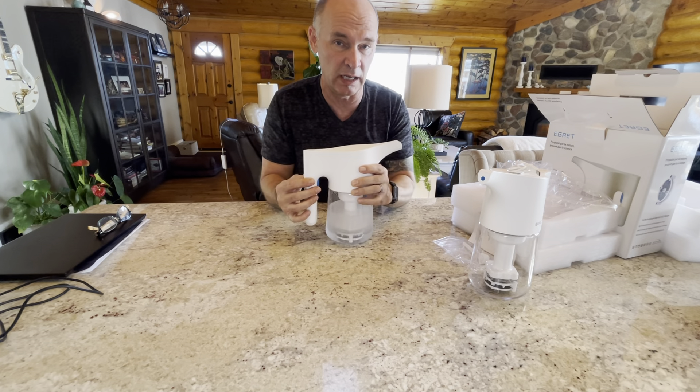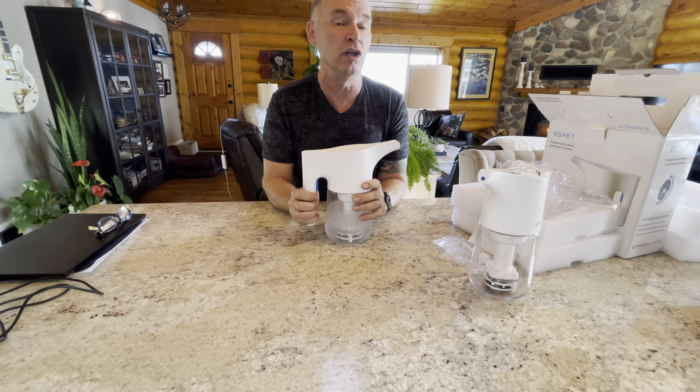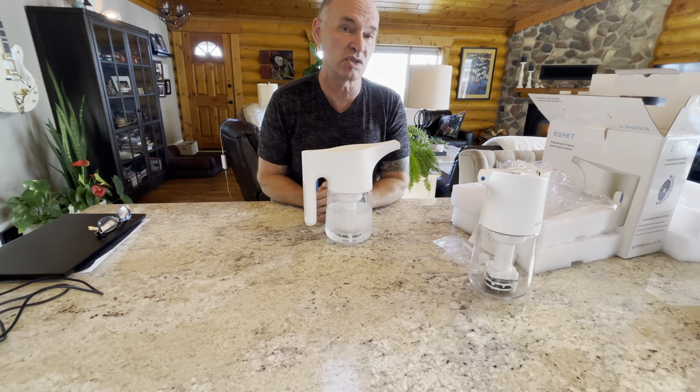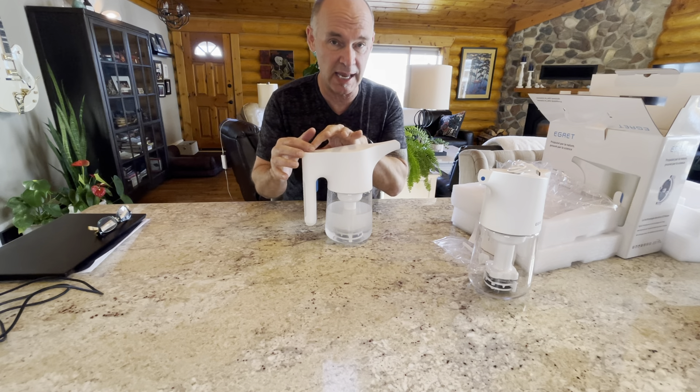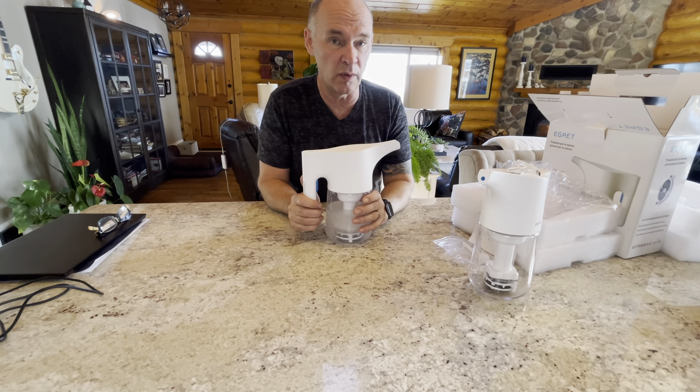Every time you turn it back on, you will notice it starts blinking and it will start a new three-minute cycle, which will make the solution even stronger. Once you've done no more than three of these cycles, we do not want you to go any further. We do not want any more than 200 parts per million of free available chlorine.